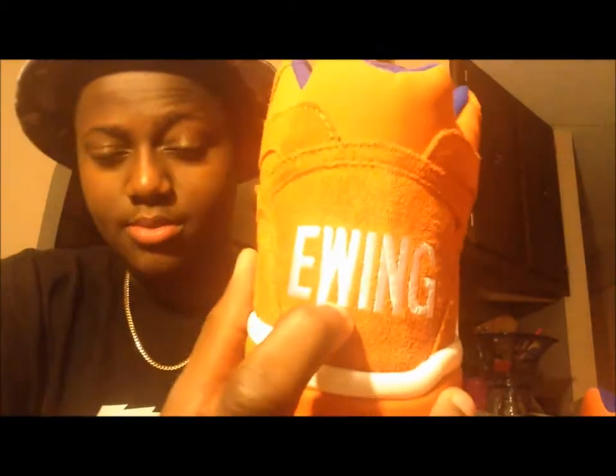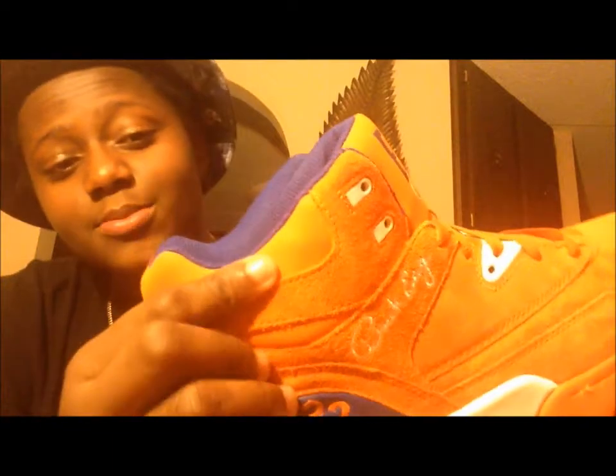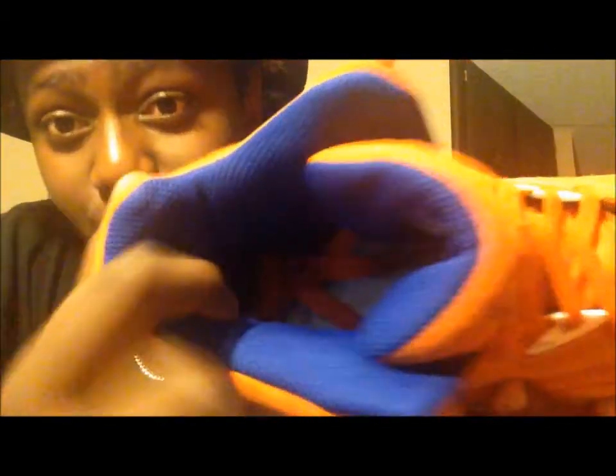Got that white and you got Ewing embroidered in white stitching. Suede on this part right here — I don't really know what material it is, but this part is super comfortable. I haven't tried these on yet, but I can tell these are gonna be super comfortable. Look at the padding inside — it's crazy.